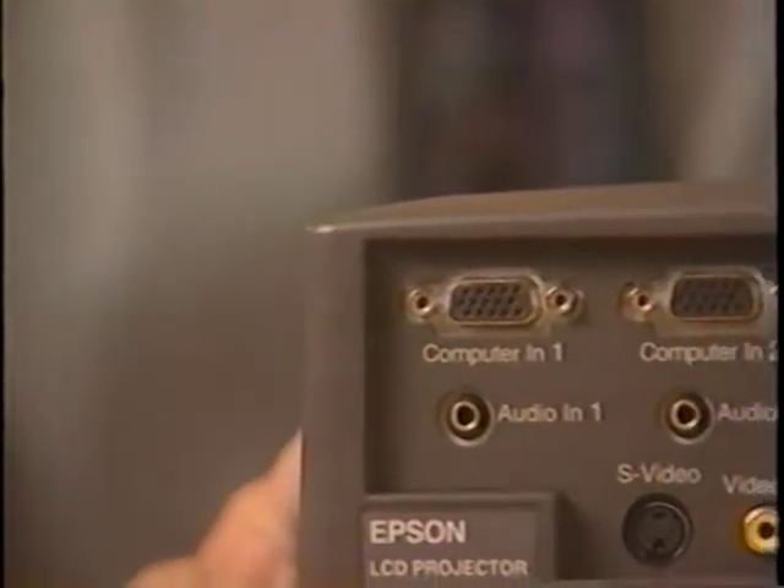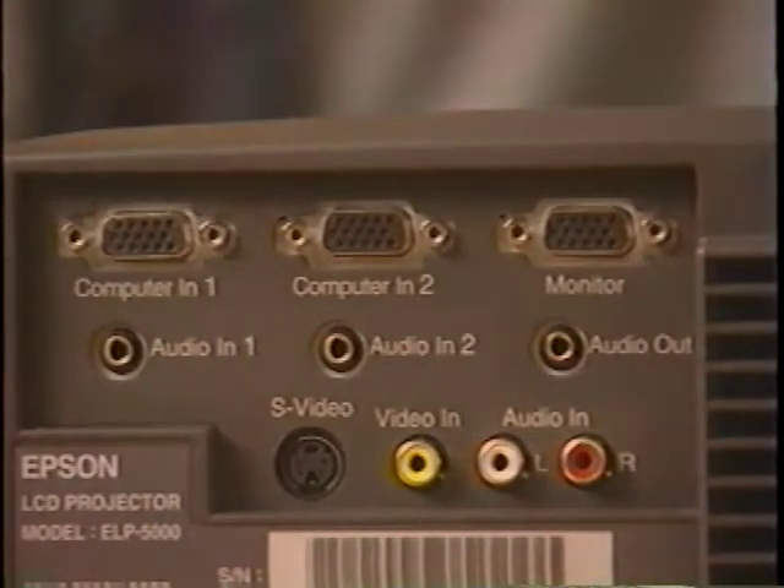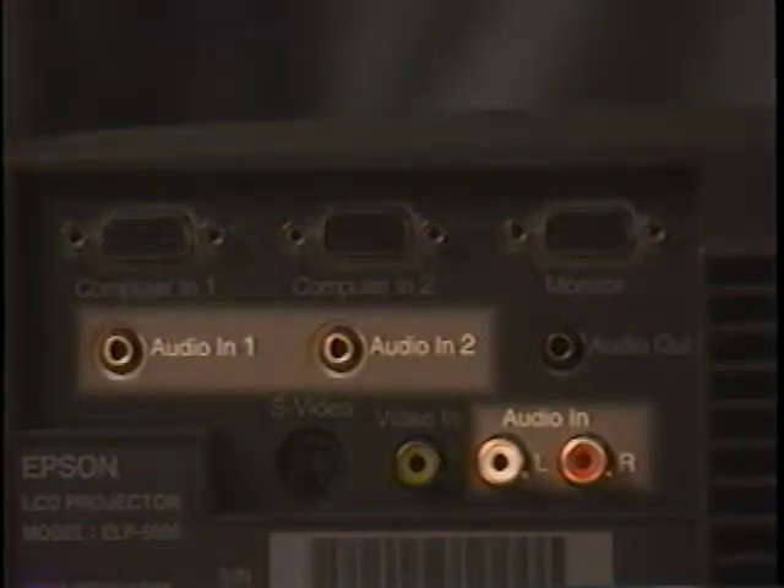For each computer and video input, there is also an associated audio input jack. The audio source can be a computer, a video tape player, or even a stereo. The output jack also supports a connection to external speakers or a PA system.